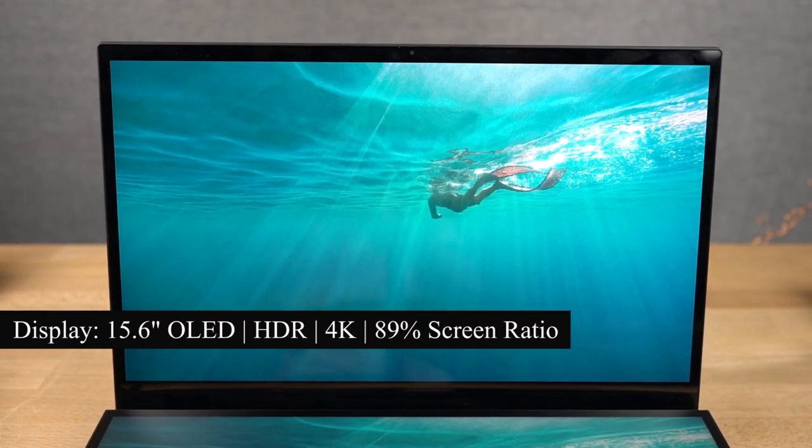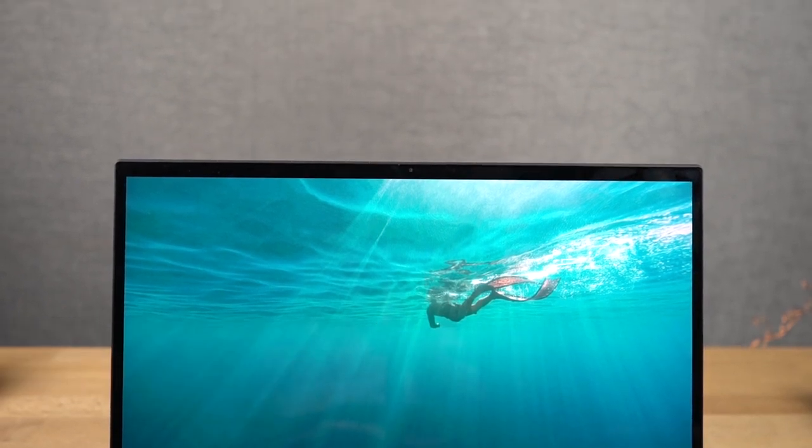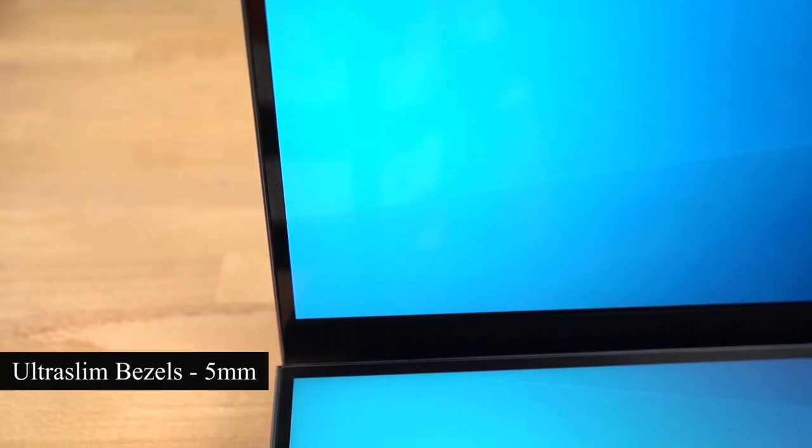This display has an 89% screen-to-body ratio and is capable of producing 100% DCI-P3 color gamut. The bezels all around the display are quite small — Asus calls them ultra slim bezels and they are just 5mm in thickness.